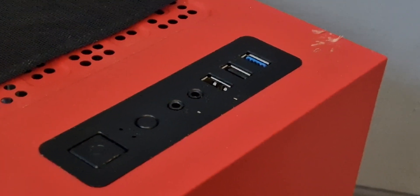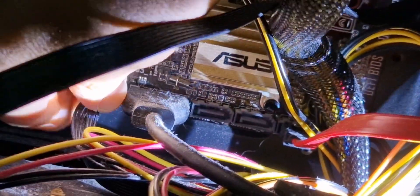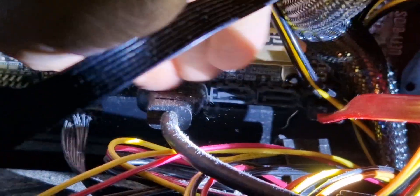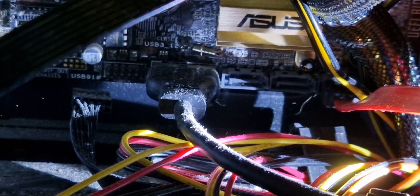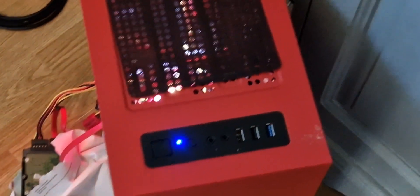I'm going to pull that connector off — just pull it off. There's another one here, this black one. I might pull that one off as well; we'll do one at a time. The black one — quite dusty in there. Right, first one off, turn it on.